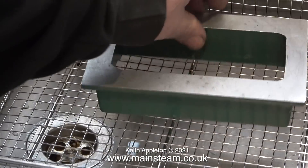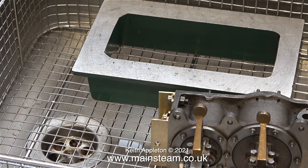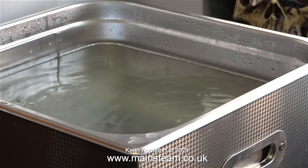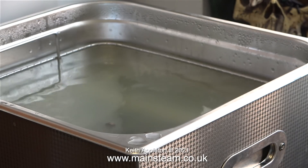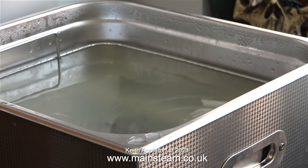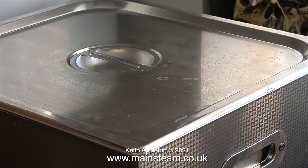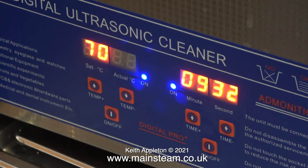Now that I'm confident the ultrasonic cleaner is going to clean these parts, I'm putting the rest of them in — starting with the box base, followed by the intermediate and low-pressure cylinder block, and the high-pressure cylinder block. Time to turn on the horrible noise again. This time I'll put the lid on to see if it makes it any quieter, but alas no — it actually makes it louder. It doesn't really matter though, because once you set this going you can go away and do something else.